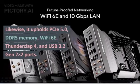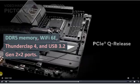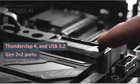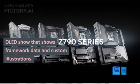It also supports PCIe 5.0, DDR5 memory, Wi-Fi 6E, Thunderbolt 4, and USB 3.2 Gen 2x2 ports. Furthermore, it features a striking design with RGB lighting and an OLED display that shows system information and custom graphics.